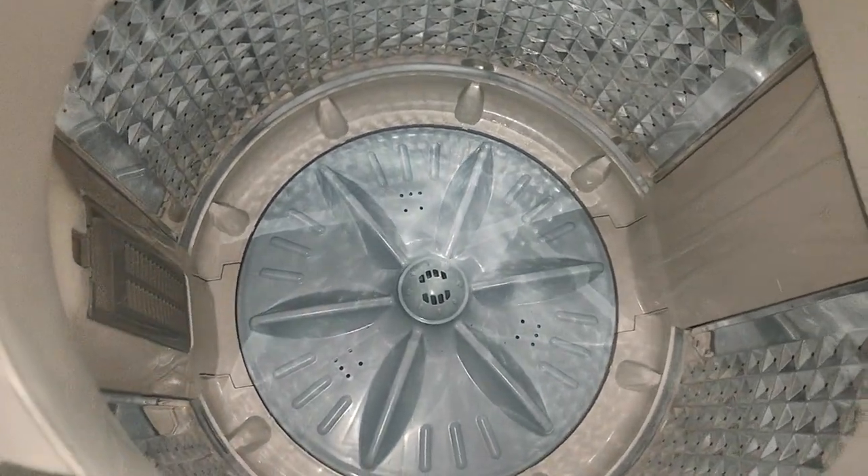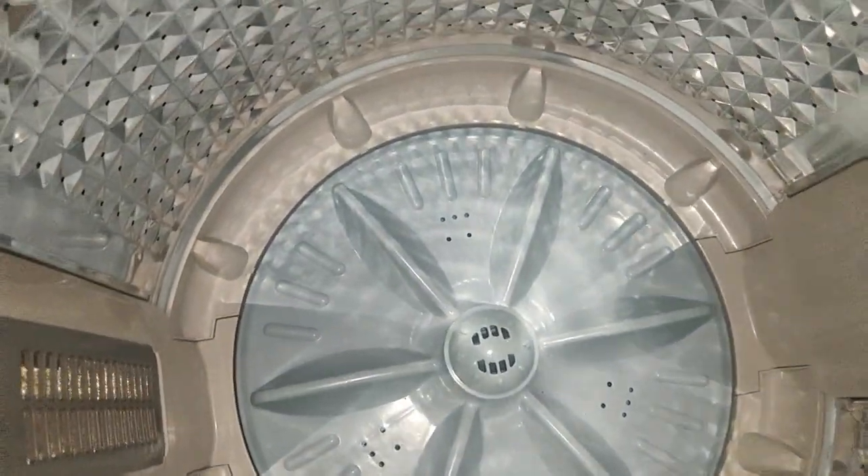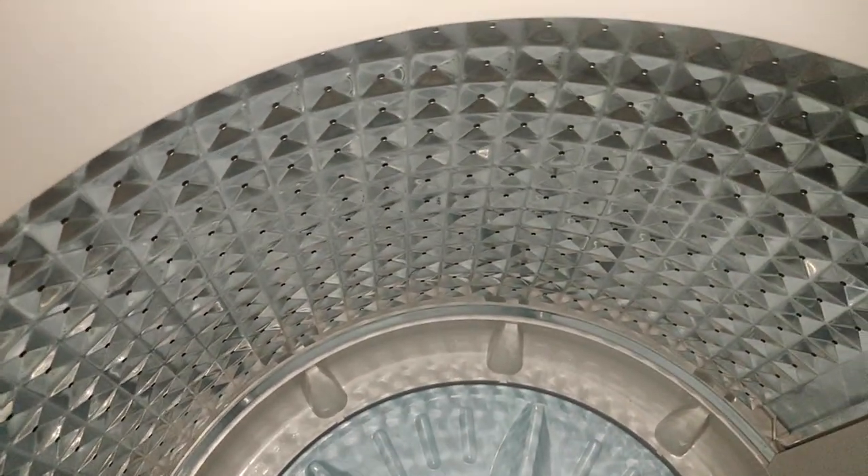If you have a wash machine, we will take a look at it. There are allergies and problems to be aware of.